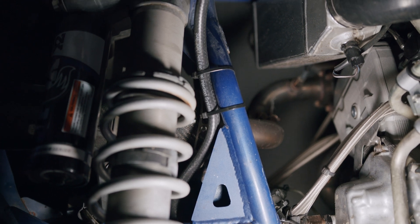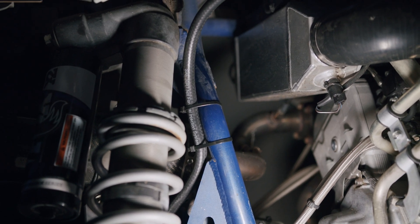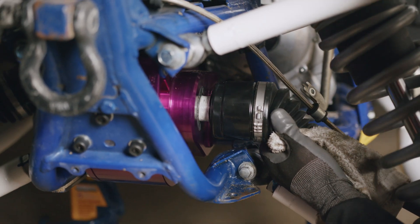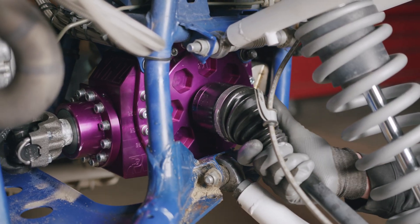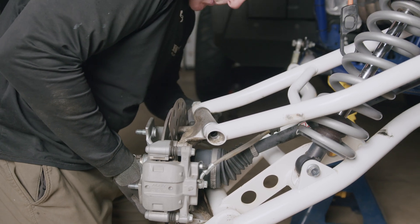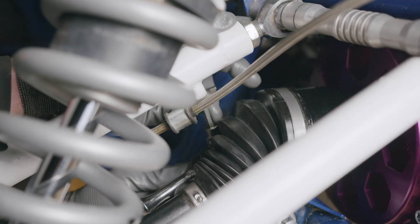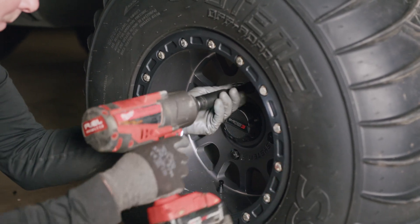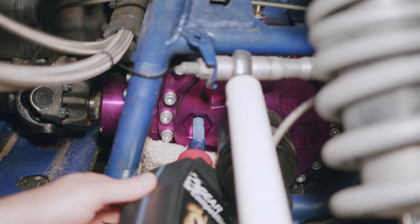Route your new hose up the frame and behind the passenger seat, just like the original. Install your axles in the car, making sure to get them fully inserted and locked into place. Reinstall your upper arm bolts and fasten your brake lines. Reinstall your wheels, torque them to specs, and don't forget to fill up the diff with gear oil.